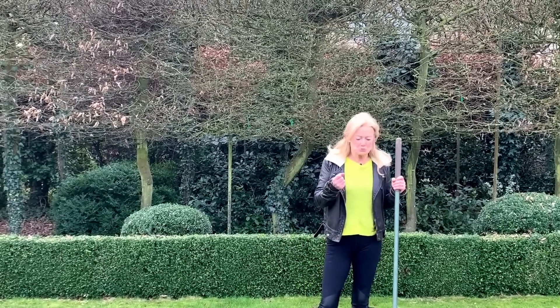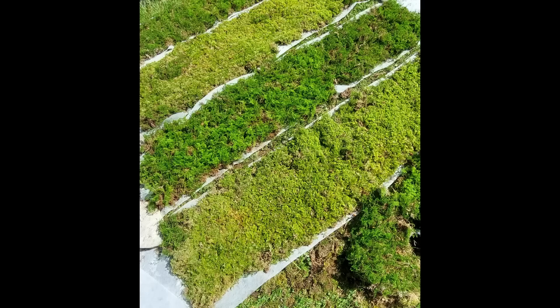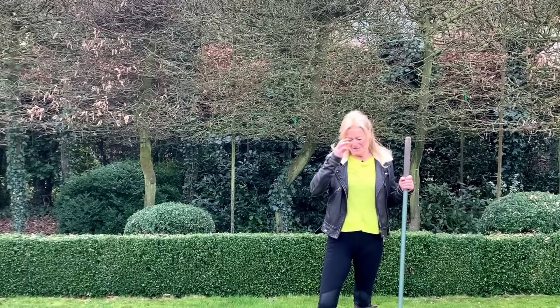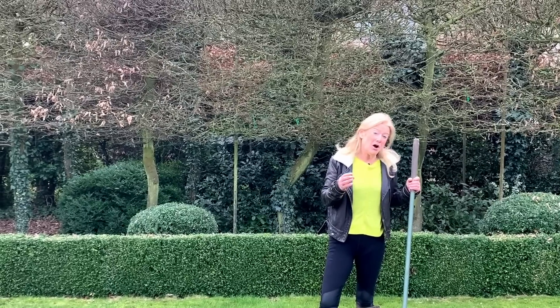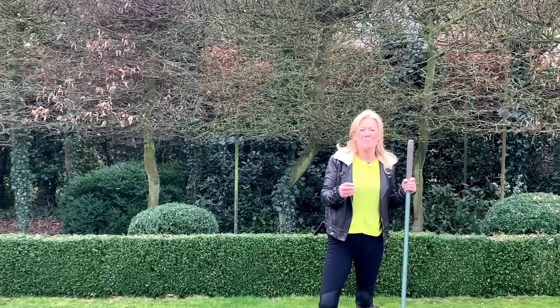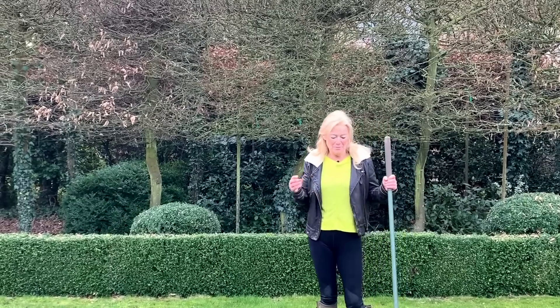It is an extraordinary bryophyte. There are many different types — over a thousand in the UK — so they're adapted to all different situations and circumstances, and they absorb a fantastic amount of carbon dioxide. Apparently half a square metre of moss will absorb a kilogram of carbon dioxide, which is a phenomenal amount.